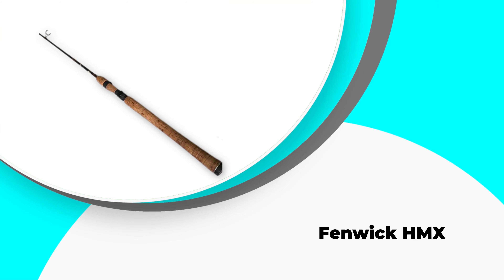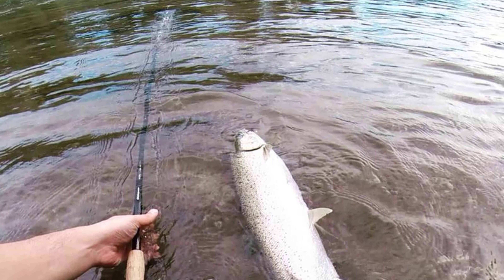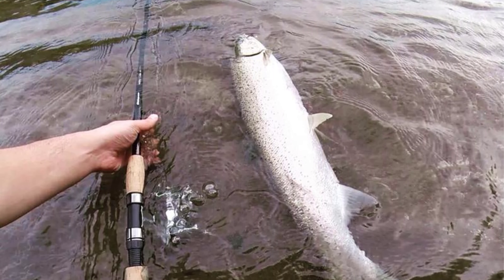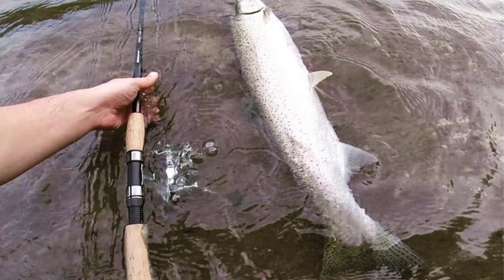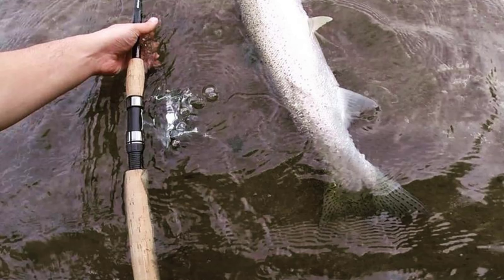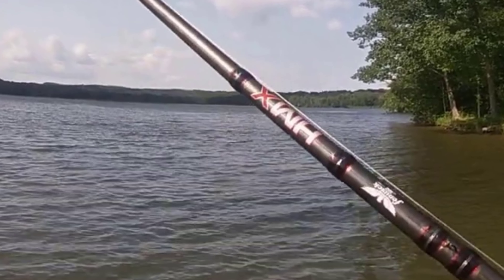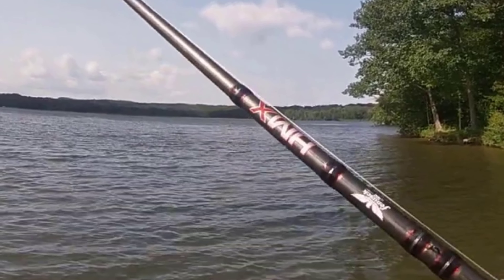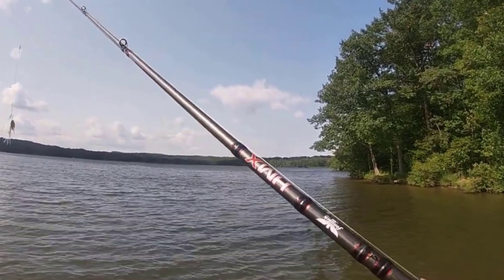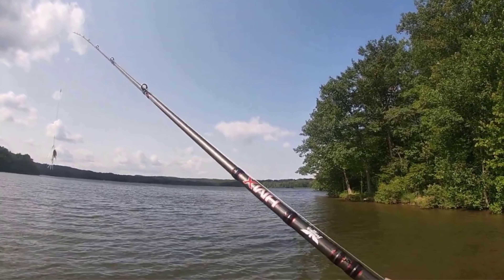Number 3: Fenwick HMX. If you want to invest in a high-end spinning rod that is ultralight power with fast action, then Fenwick HMX should be your considerable choice. The name stands for high-modulus graphite, and it is surely a high-quality spinning rod with absolute performance. Starting with the outlook of this rod, it is a sleek, simple design that fits in the hand of the angler, while the inbuilt supports the design in terms of performance. You will observe different layers of high-grade carbon on each part of this rod, making it a super durable, premium-quality rod best for professional anglers.